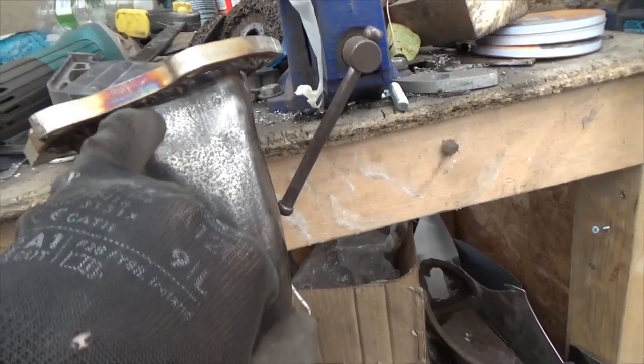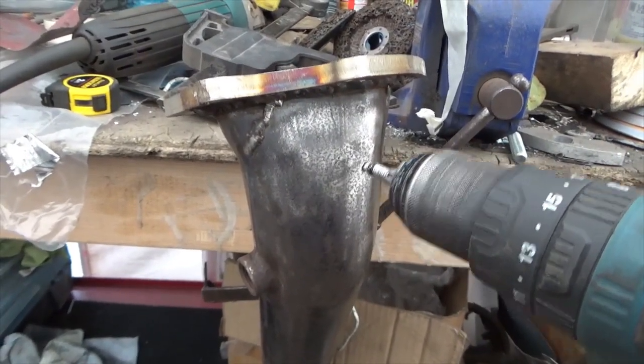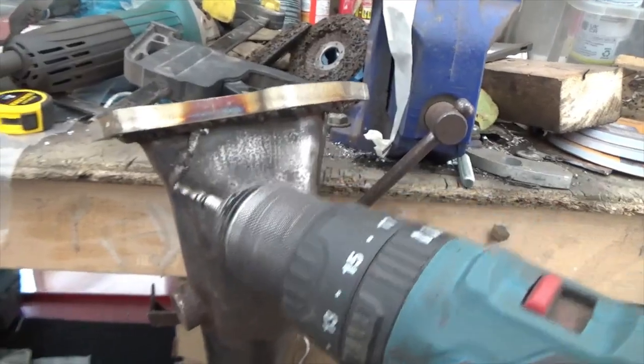As I was cleaning up the exhaust system I've noticed another crack. Ali told me to drill a hole at the end of the crack to stop it going any further. I'll do this and I'll check the other welds I've already done.